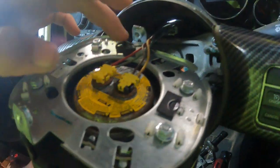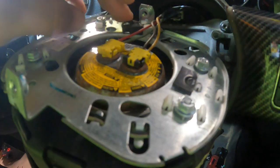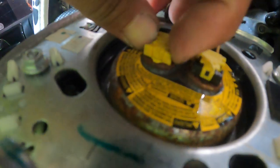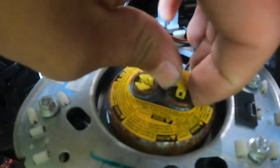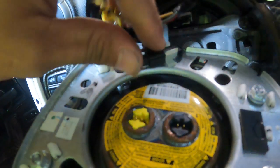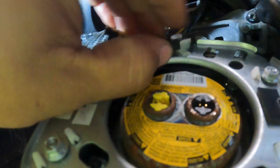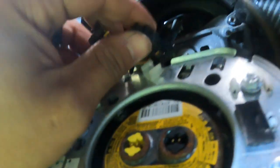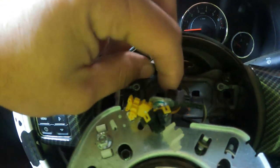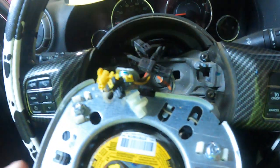Here are the two connectors for the airbag and the third connector for the horn. To pop these airbag ones off, there are two tabs right here — you just squeeze them and pull them straight up. They just wiggle right off. And then this connector here is held in by clamps; you can pull that out. Once it's out, you should be able to just pull it out — it takes two hands, pulls straight out. And that should be it for your airbag.